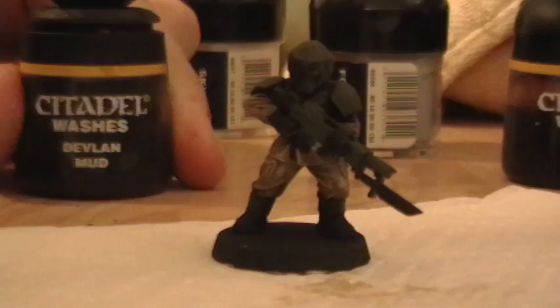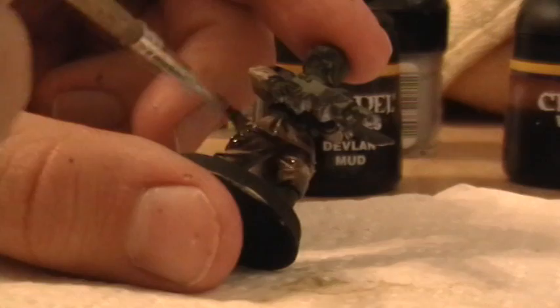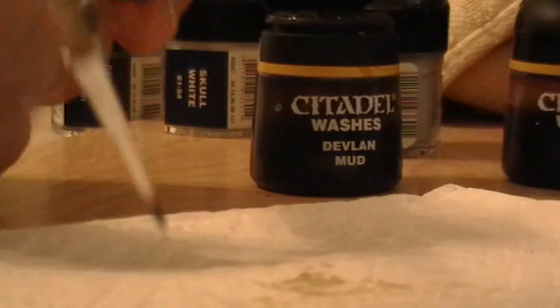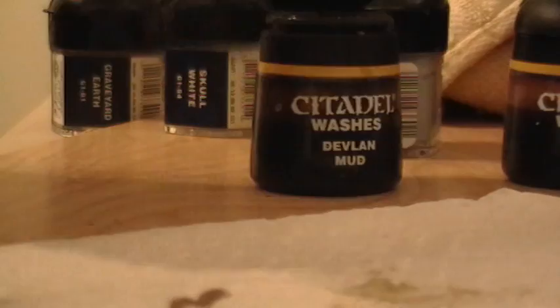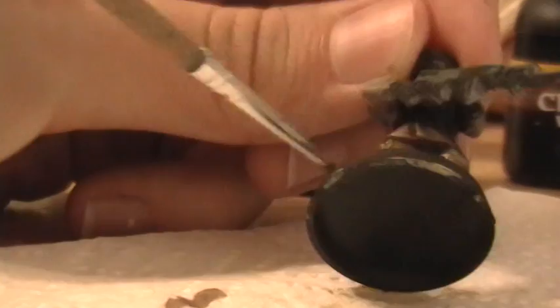Going up a step further is giving it a wash of Devlin mud. Get a whole bunch on your brush — don't dab any of it off — just go over the model. What you'll want to do is get the excess paint off your brush first; I jumped into that without thinking, but it works.